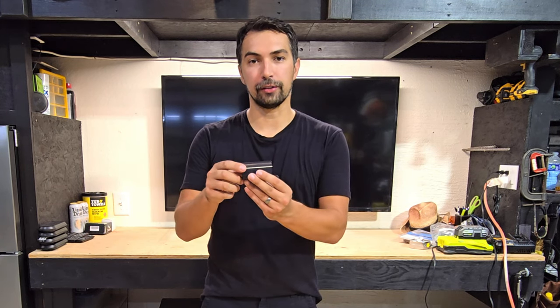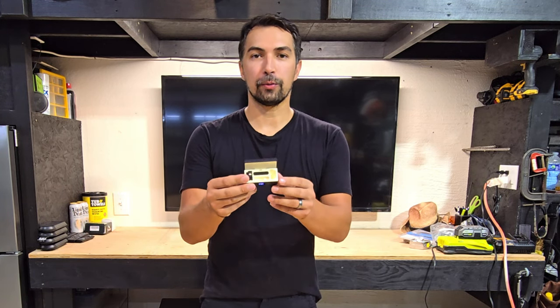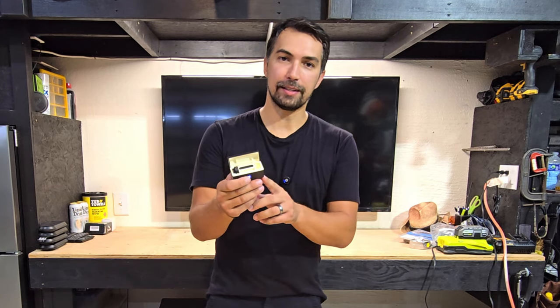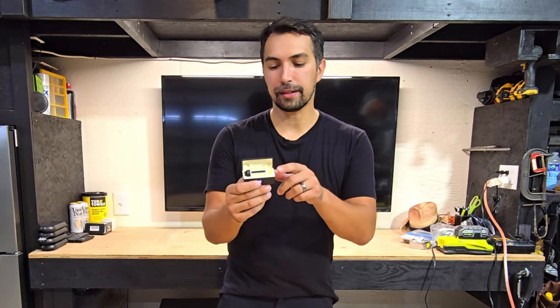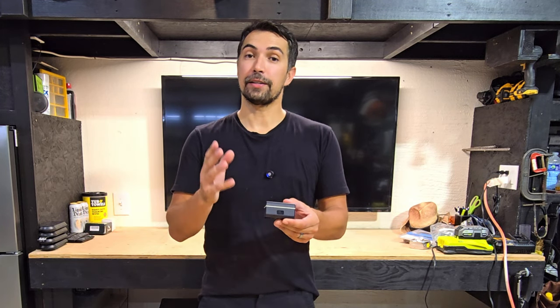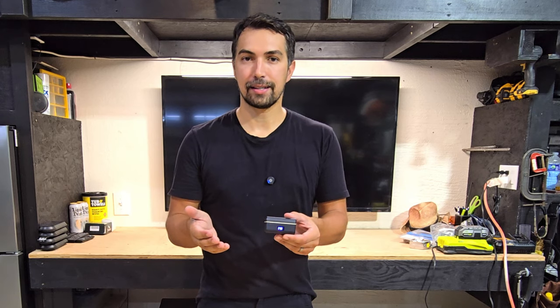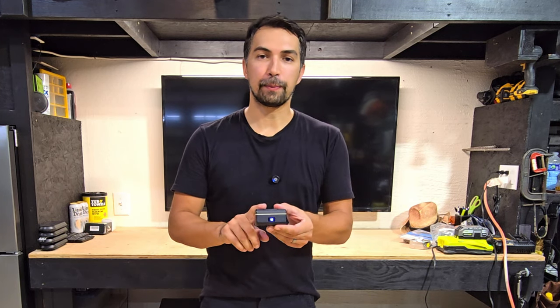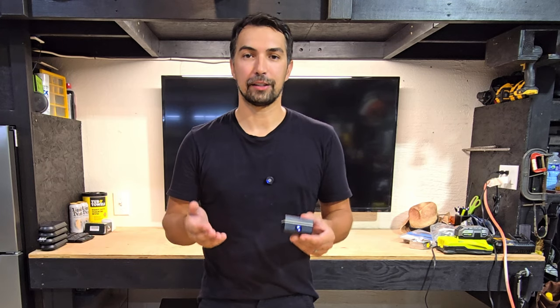They also charge on the go. So if you charge the little device up, put your microphone in there, also add your USB-C adapter that you would be on the back of your phone in there. Close it up and you can start seeing it is charging the unit on the go. This is huge because if you do make a lot of content on the go and your mics run out of battery, simply put them in this case and it's going to automatically charge them up.